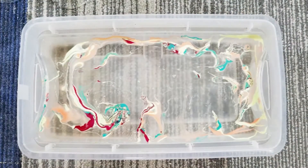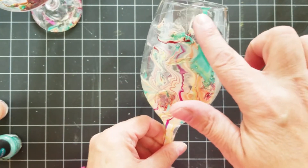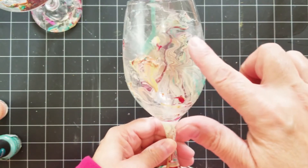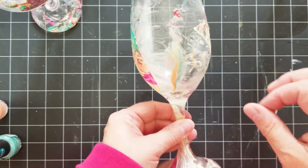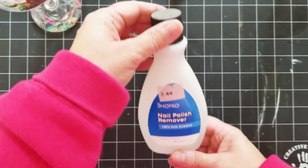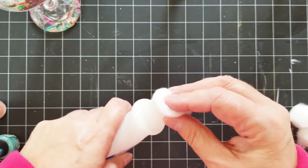You just keep going until you get all your glasses — just keep putting in more nail polish. Some of them might drip down like this one has; there's one nice big drip. And then there are some cloudy spots that I don't really like on the glass, so I'm using some nail polish remover and putting it on a cotton ball.